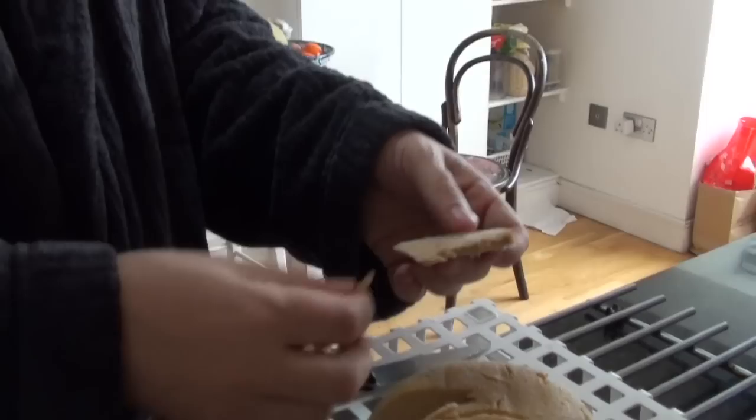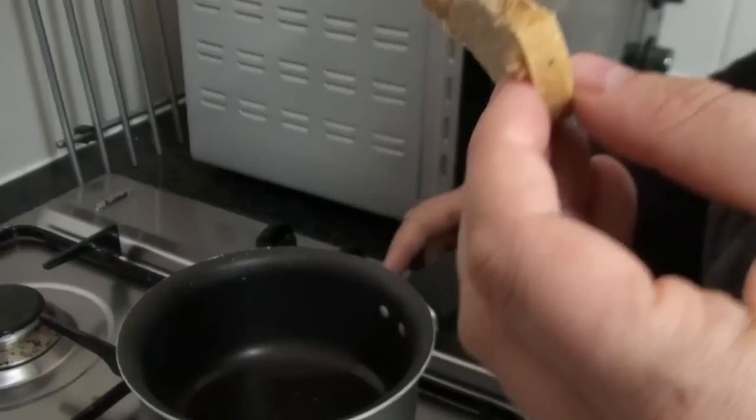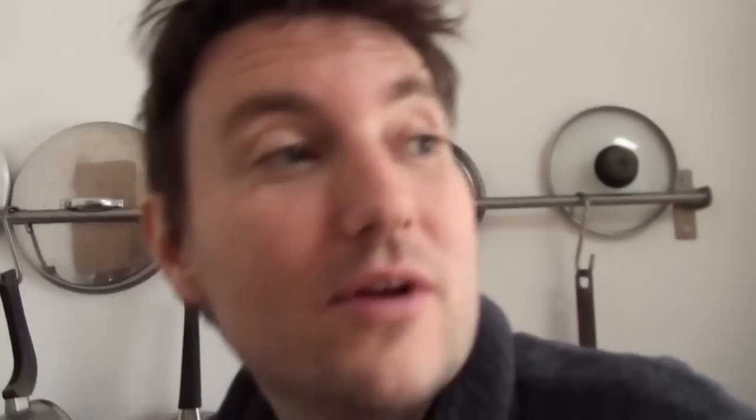I'm going to adhere to my principle that frying makes everything better and I'm gonna fry a bit and see what that tastes like — because who wouldn't like fried cheese, right?